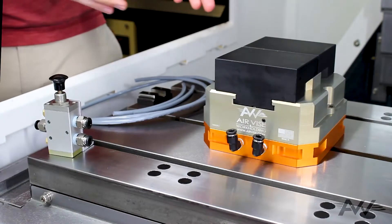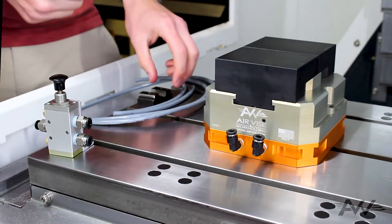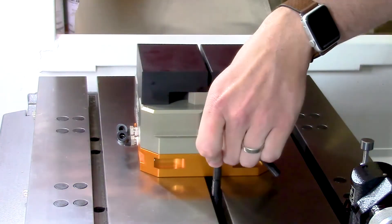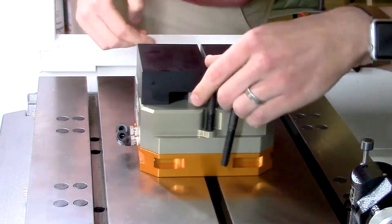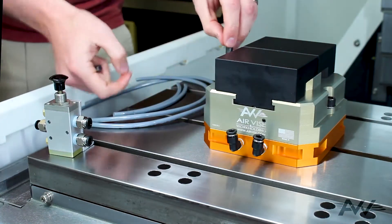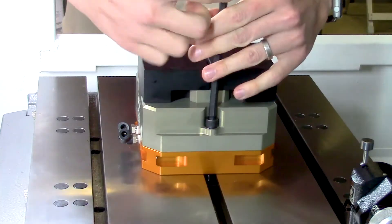We have our vise on our table. The vise keys are lined up with the T-slots and we're ready to secure it with the T-slot nuts. We'll take our two 3/8-16 by 3 inch bolts with washers on them and use a 5/16 Allen wrench to tighten them down.